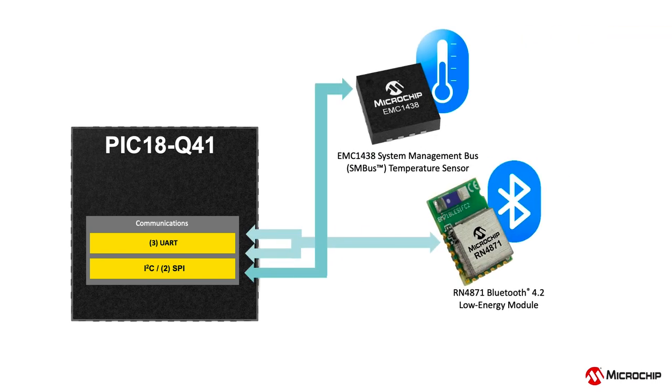Core-independent communication peripherals such as I2C and SMBUS-compatible two-wire interface and UART with built-in error detection and noise filtering make it easy to expand the capabilities of your application. The UART module also supports asynchronous DMX, DALI and LIN protocol.